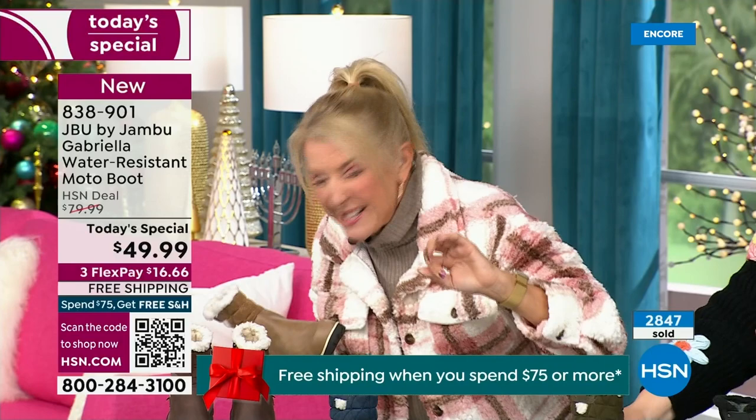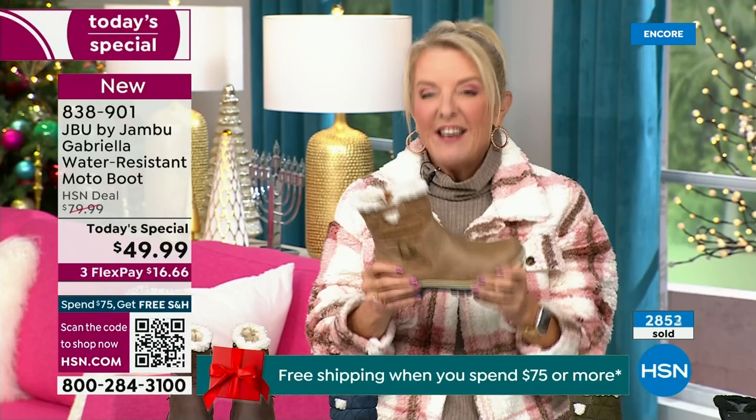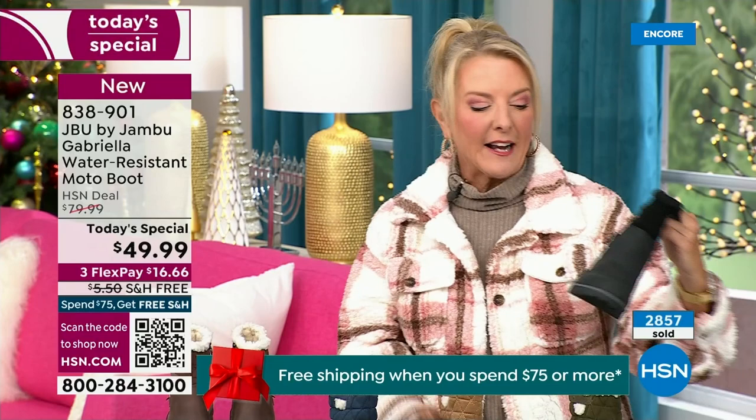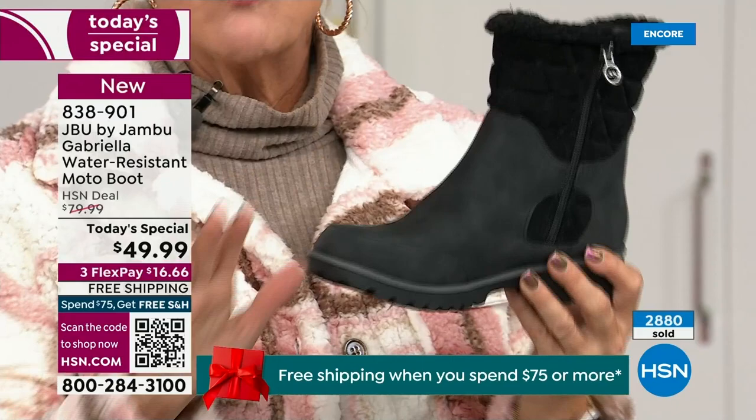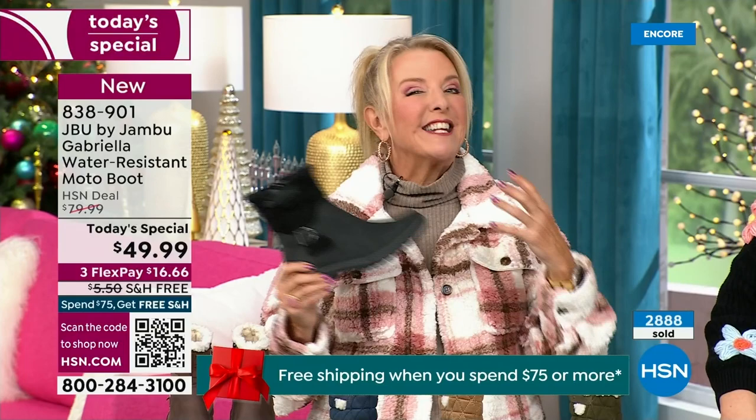We're about 10 minutes in and we have sold almost 3,000 of these — that's how popular they are. Of the almost 3,000, about 1,300 of you have picked up the black so far. That's easy — everybody can wear it, it makes a great gift, it matches everything. But I really hope you'll try an additional color tonight. I'm a huge fan of taupe — it's the chameleon color of shoes and it blends with everything.